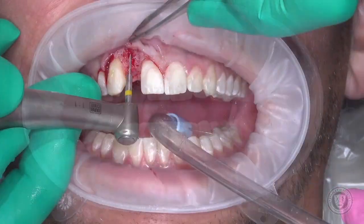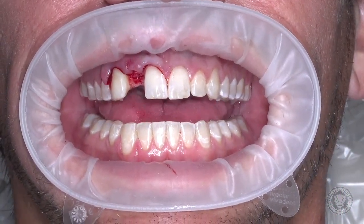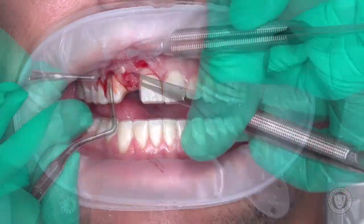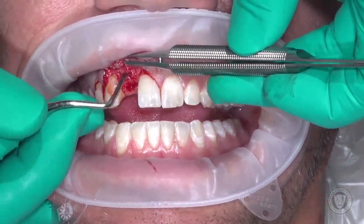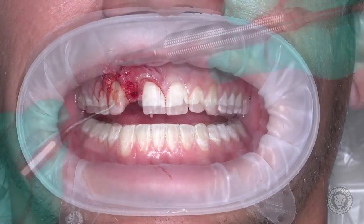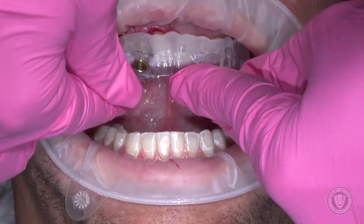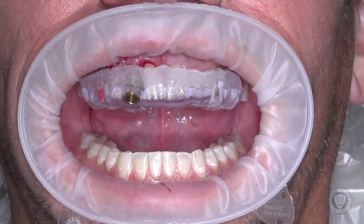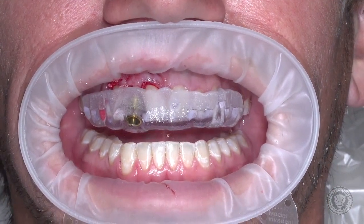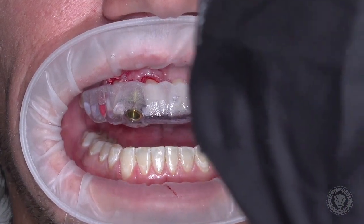It's a little big on the distal. At this point the guide goes back in. We go to our implant kit. The surgical guide was created on the 3Shape software, but the guide was printed by Vulcan Dental.